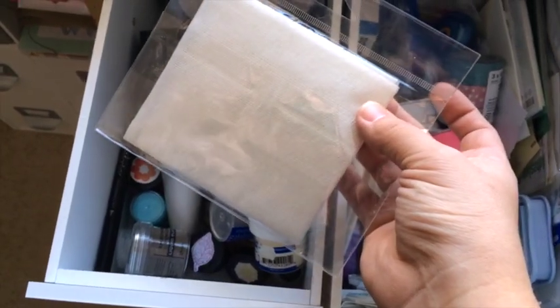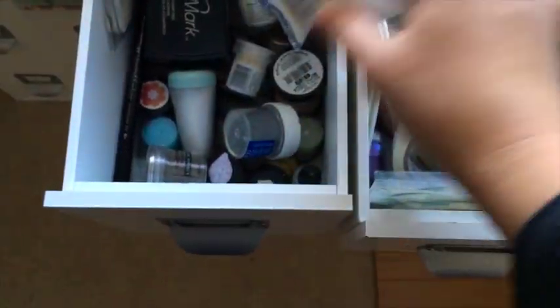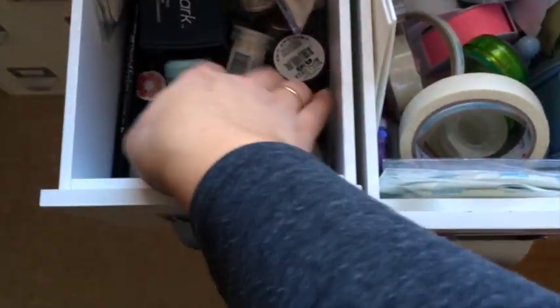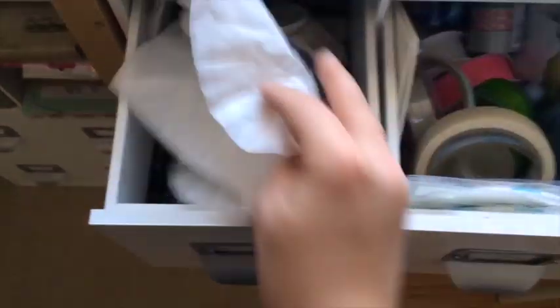Here is my embossing powder and all the inks and markers. This tool — you can use it for glitter — I use it for cleaning the excess powder off my desk. And some embossing powders as well.